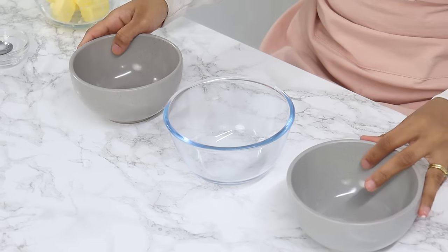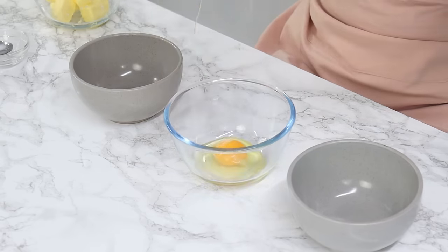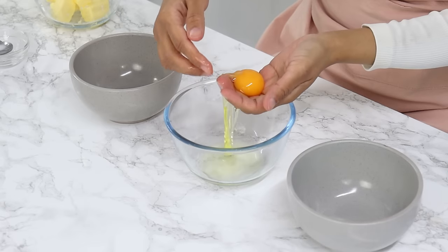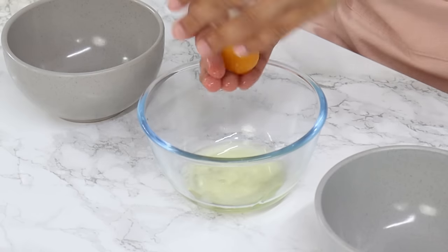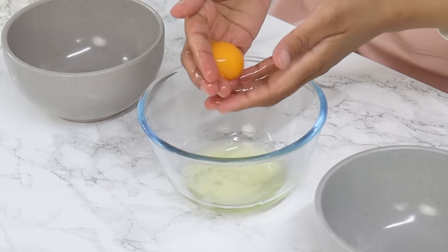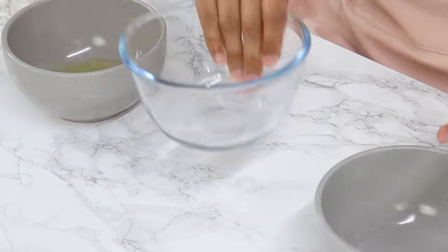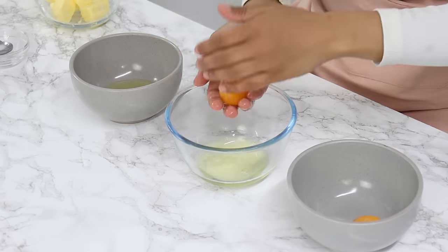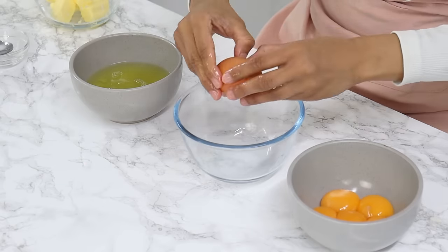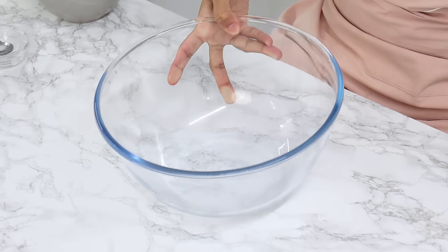Next we're going to separate the whites and yolks from six large room temperature eggs. I like to use my hands to do this because I'm always scared I'm going to crack the yolks when using the egg shells. Don't throw the egg yolks away — pop them into an airtight container and put them in the fridge. You can use them for a French buttercream, some type of curd, or add them to something you're cooking. You should end up with about 225 grams of egg whites.